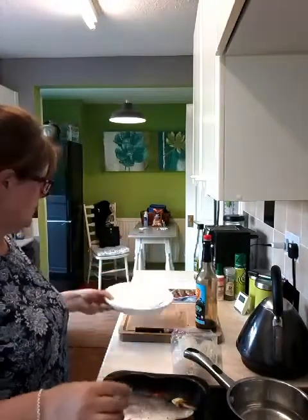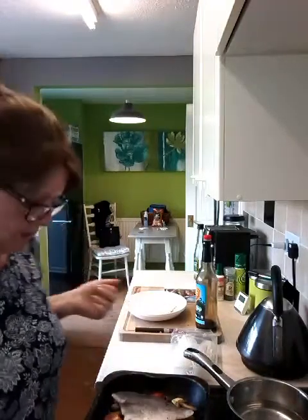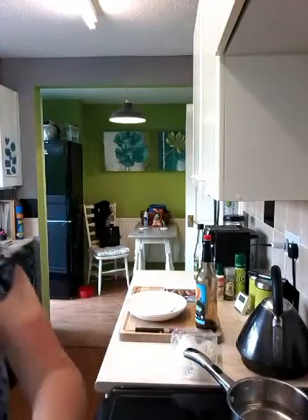And then I'm going to pop it back in the oven for 10 minutes. And I've put my water on to boil, and I'm going to put my noodles in in a minute. I've just popped that back in for 10 minutes. I had the oven on at 200, and now I've put the fish in, I've upped it to 220. And that's a fan-assisted oven.